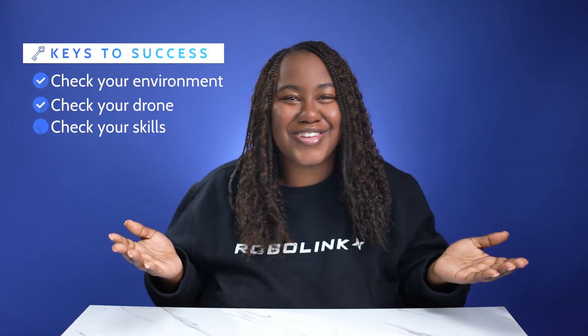The keys to success are: check your environment, check your drone, and check your skills.